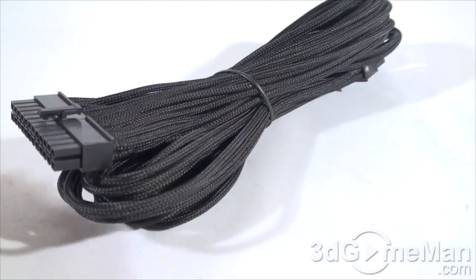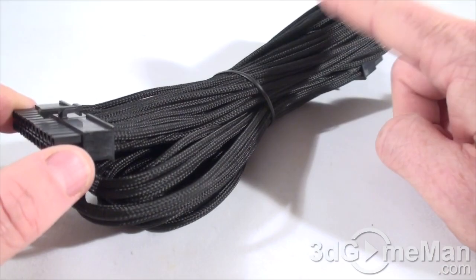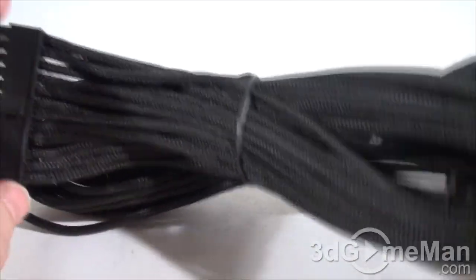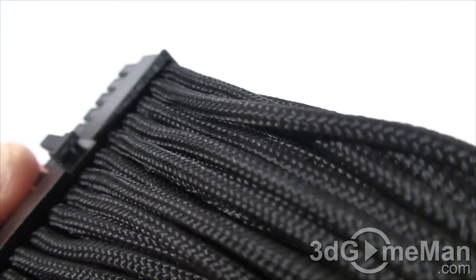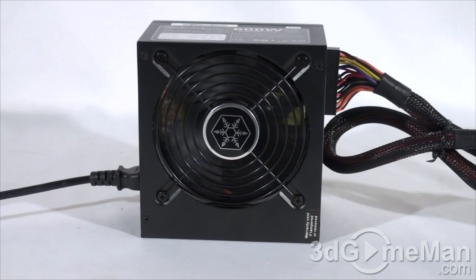This is the 20+24 pin motherboard cable, but all the other cables have the same fantastic sleeving job. Just have a closer look at the sleeving and the way they've tucked all the cables right into the plugs — outstanding. And here's a listen to the 120mm fan.